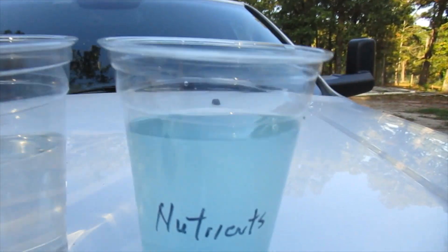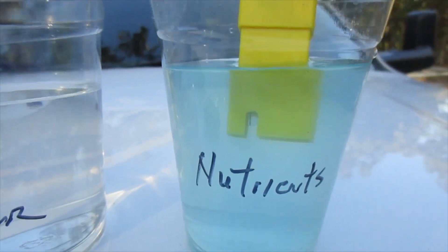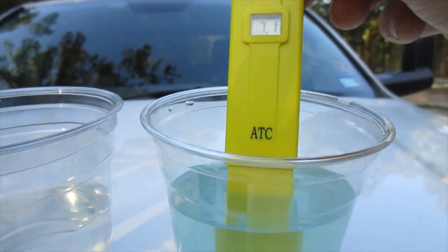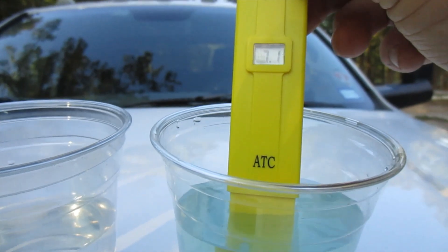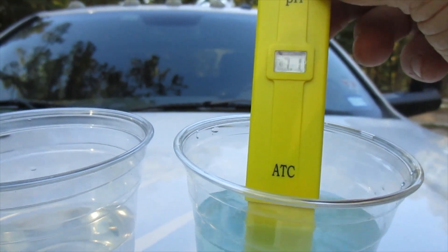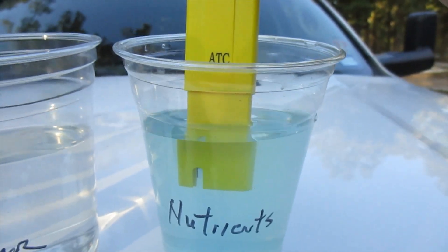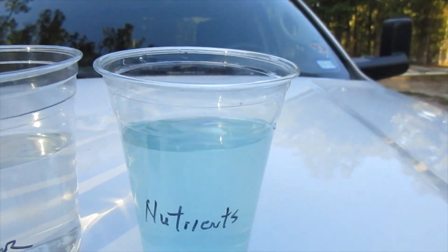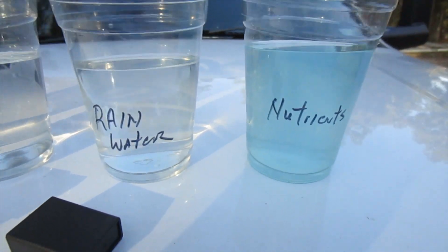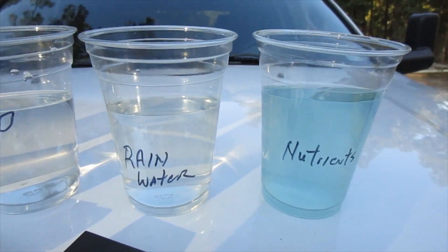Now the next one we're going to do is the nutrient solution. Now that's got Miracle-Gro in it and it's got the mixture that everybody's advertising out there on eBay for the hydroponic gardens. It is 7.1 with all the mixture in it. Now a lot of you are probably going to say, why are you using Miracle-Gro? It doesn't work. Well, I started the project and didn't have the nutrients, and I wanted to get it off the ground to see if it was even possible. So I did use the Miracle-Gro and the plants are growing — maybe not like they should be, but they are growing.